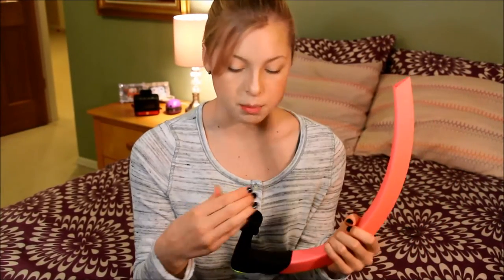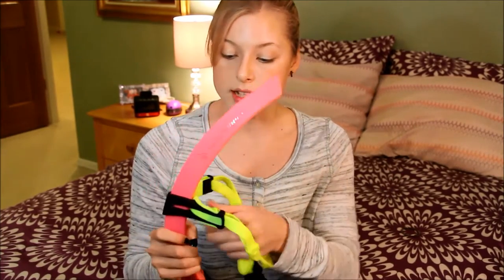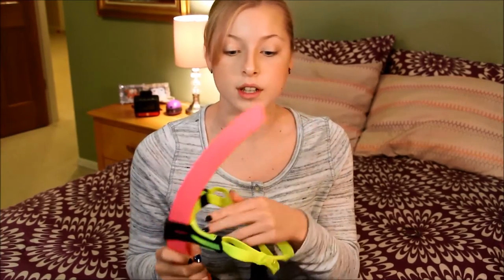The mouthpiece is a lot wider than most snorkels. On my other snorkel the mouthpiece is really small, so when you bite down on it your mouth ends up really closed and you have to breathe through your teeth, making it harder to breathe. Whereas this one, when you bite down on it, it still leaves your mouth wider open because it's just a little bit thicker. The head strap is really wide and the rubber is thick, so it's really comfortable to wear for long amounts of time and doesn't give you a headache or dig into your forehead like my other one sometimes did.